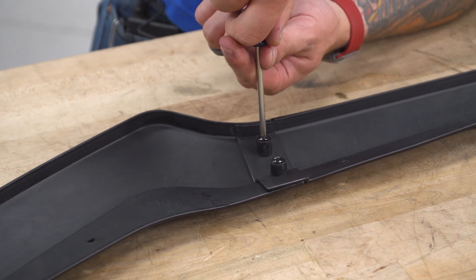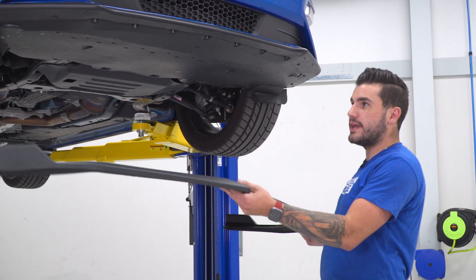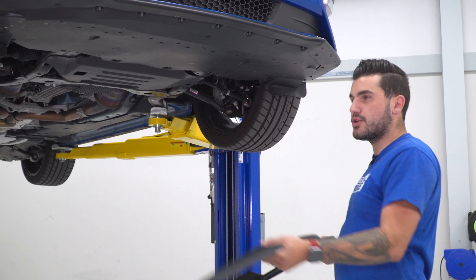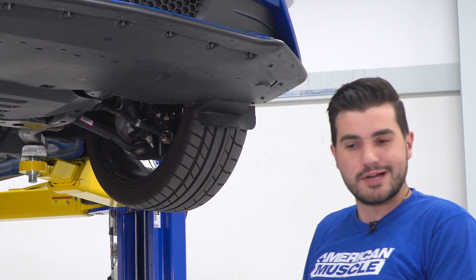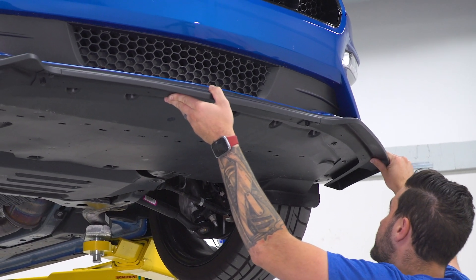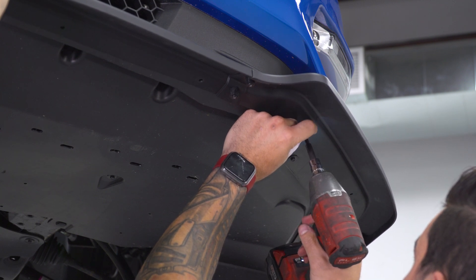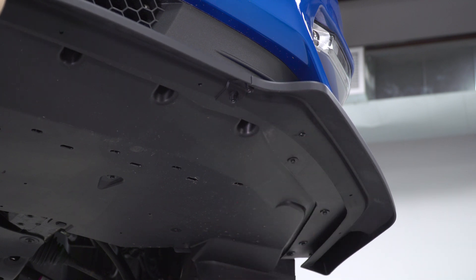Once you have both sides connected, you can start screwing this into your factory spoiler on the vehicle. This next step is a whole lot easier with a helping hand — if you have a friend to hold up one end while you start screwing down the other, that goes a long way. Screw one side in first, then the other to help hold it on, then work your way around. You're basically screwing new holes into the bottom of your factory lip. Grab your Phillips head screwdriver or impact gun and tighten these down — don't over-tighten so it doesn't strip. Just get them nice and snug and repeat for all of them.